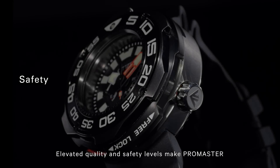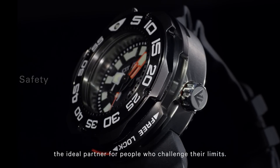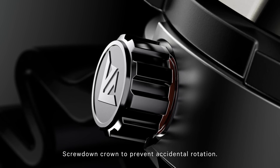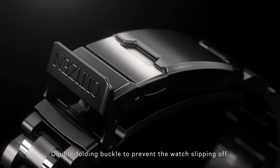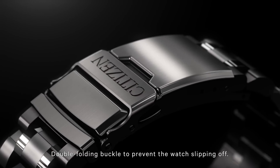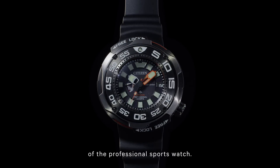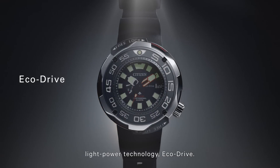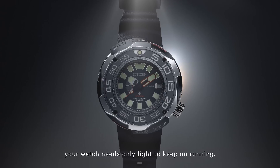Elevated quality and safety levels make Promaster the ideal partner for people who challenge their limits. Luminous hands for high visibility. Screw-down crown to prevent accidental rotation. Double folding buckle to prevent the watch slipping off. Down to every last detail, Promaster is the living, breathing essence of the professional sports watch. Promaster is powered by Citizens' proprietary light power technology, EcoDrive. Wherever you go, your watch needs only light to keep on running.